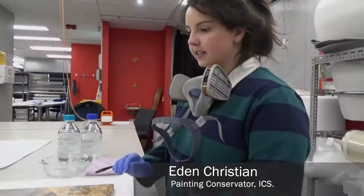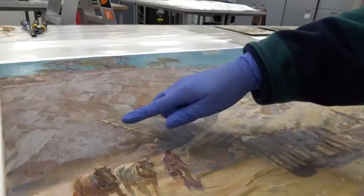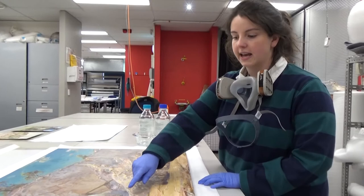This is a painting by Hans Heysen called 'Quarry', painted in 1929. He did paint it quite often, but what you can see is that here in the middle and on the horses the colours are a bit off. They should be more brown, and that's because there's quite a bit of blanching — the varnish has created this blooming haze that's distorting the original colours.